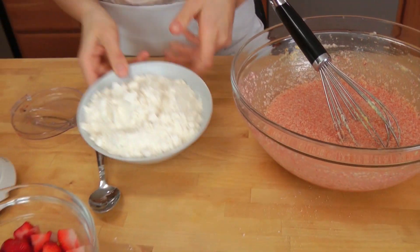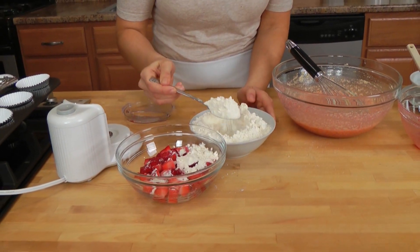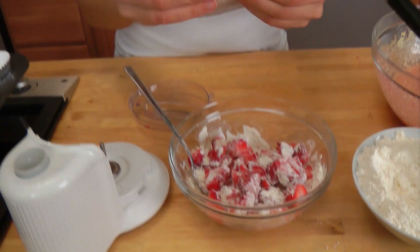Now, here's what I want you to do. Take a couple tablespoons of your flour mixture and just put it into the strawberries and give them a quick little mix to coat them in the flour. What happens is the flour adheres to the strawberries, so that when you fold them in your batter, as they bake, they're not going to sink all the way down — they're going to stay all spread out.